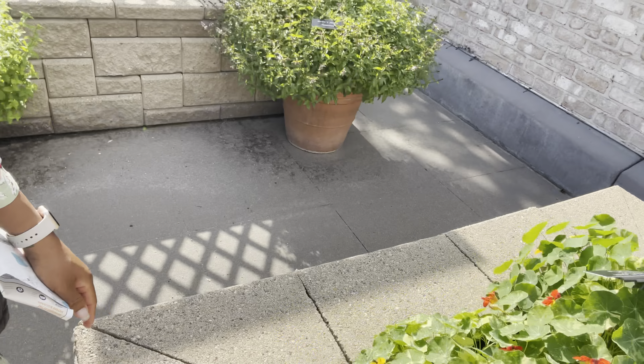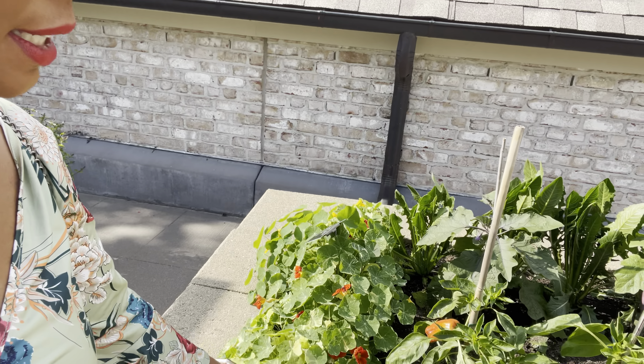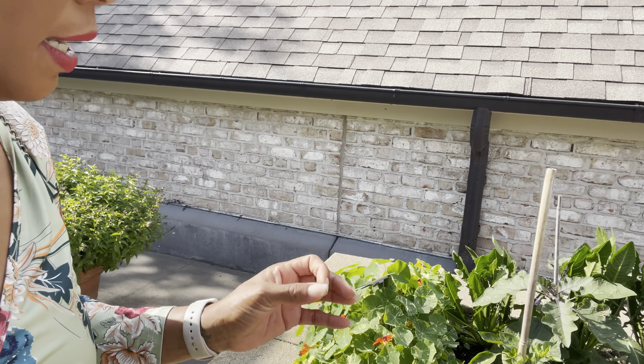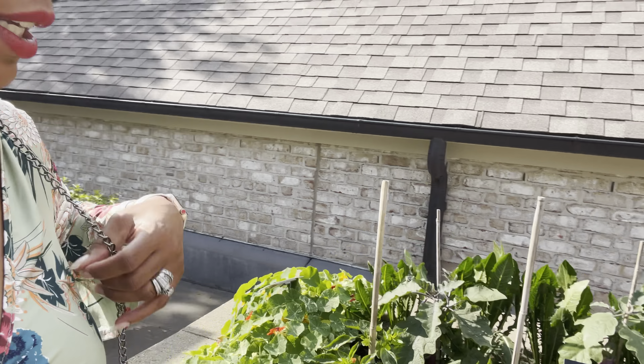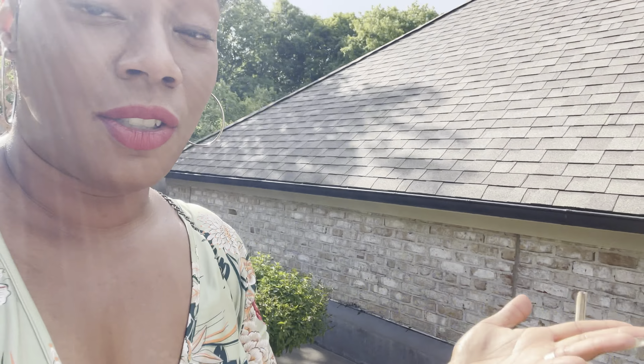Right here are nasturtiums. Nasturtiums are really good — you can enjoy both the flowers and the leaves. They do have a kind of nice little kick to them, but they are really good to enjoy. Why not enjoy it all?